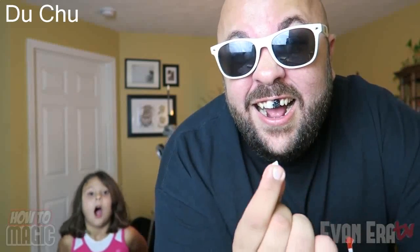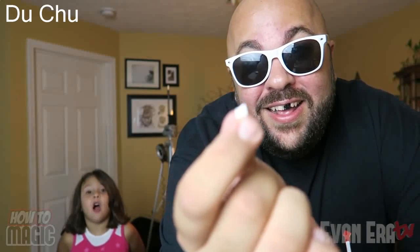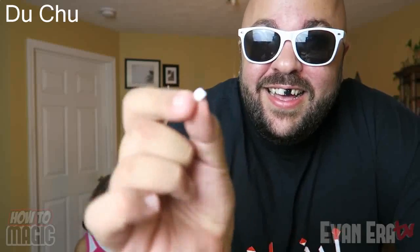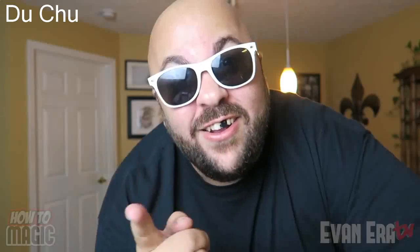Alright David, check this out, I'm going to show you a cool magic trick. Watch — I just take my tooth like this. My tooth! Oh my gosh, dad. What about the tooth fairy? I need money. Want to learn the secret? Here's how it's done.